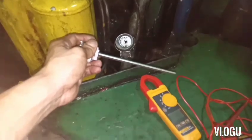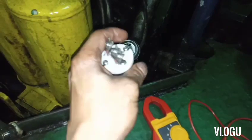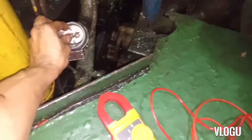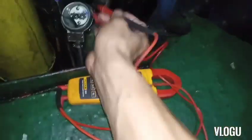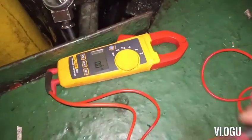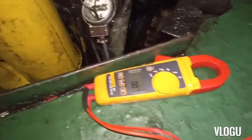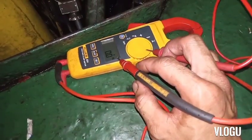Therefore I try to find a spare and install it to check if it's the same reading. Here I don't have a calibrator to check if this PT100 is accurate or not. Now I put back the wire and put back the same PT100 temperature sensor, and let's see what the resistance value is when I put it back.